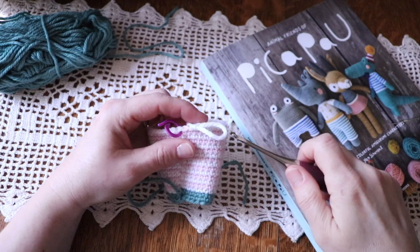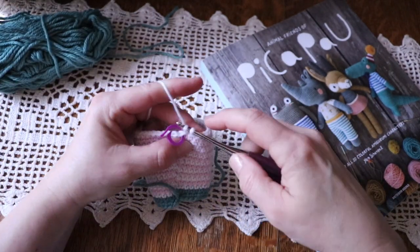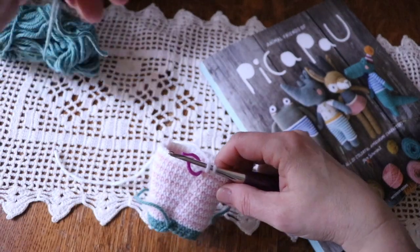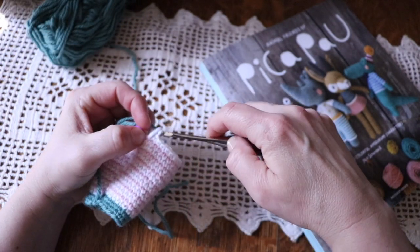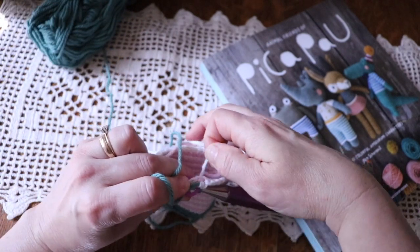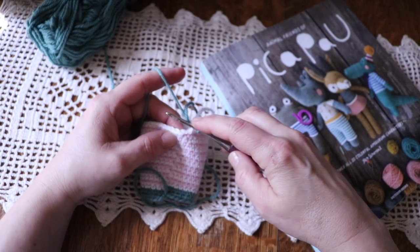I'm actually at the point in my pattern where I am going to change to my green yarn, and I am going to be crocheting in the back loop only for this entire round. What's important about this is that when you are crocheting and you want to add a tutu, or any type of skirt, you need those loops to be able to attach your tulle, or even if you're just going to crochet into them to make a little skirt.